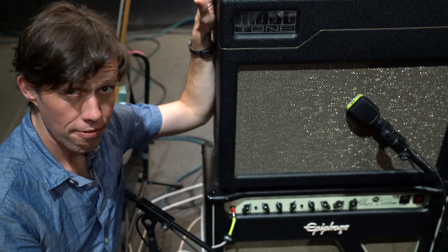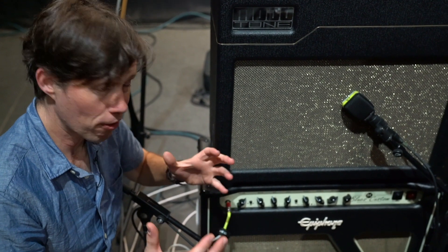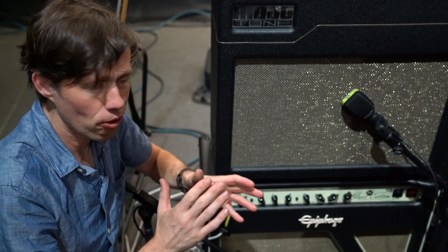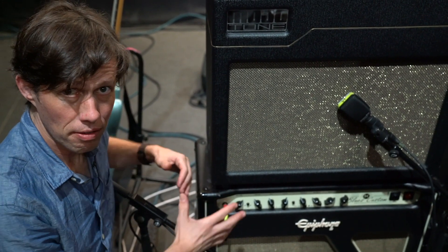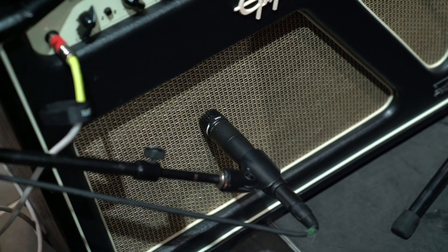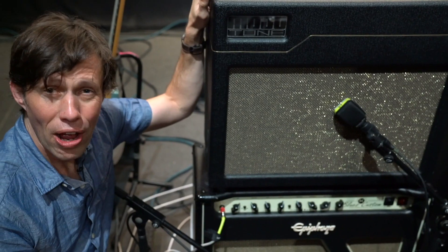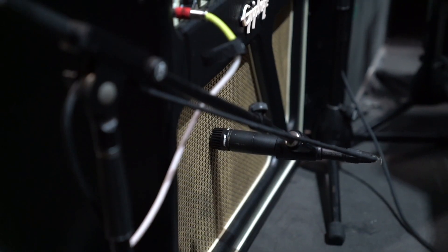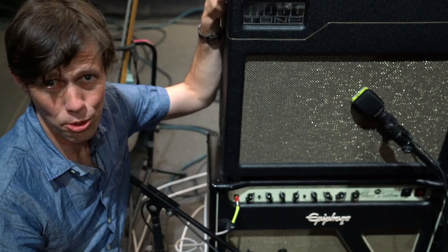When I mic guitar amps live, it's a little different than the studio. In the studio, you don't necessarily want your microphone right up on the speaker, because you can get a different tone by changing the angle or distance. But in live sound, to get separation between the guitar amp and everything else on stage, I like to get the mic right up on the speaker cone. With the SM57, I put it right in the middle of the speaker cone facing straight in. It ends up being a little brighter than ideal, but I compensate with EQ, and the separation I get from such a close mic placement is worth it.